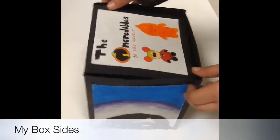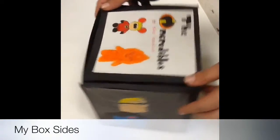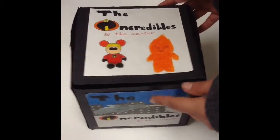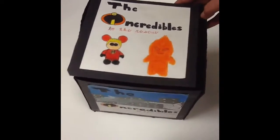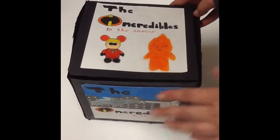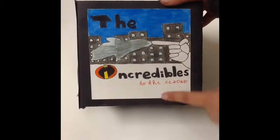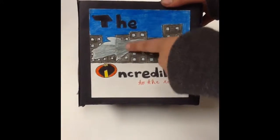This is my box size that I store all my Vinylmations in, and this is a 360 of all the sides. The theme is still The Incredibles to the Rescue. On that side I have Dash from my poster, and then I have Jack-Jack in the same way, and Fire. And then I have another title side which shows Frozone shooting ice in front of the city.